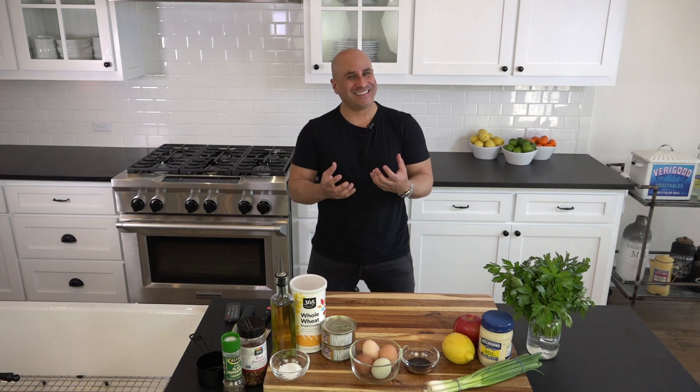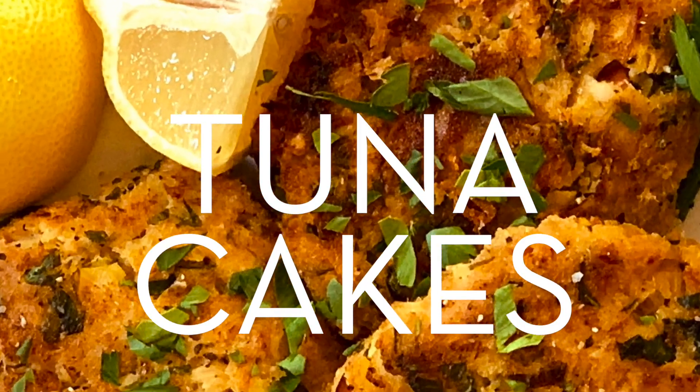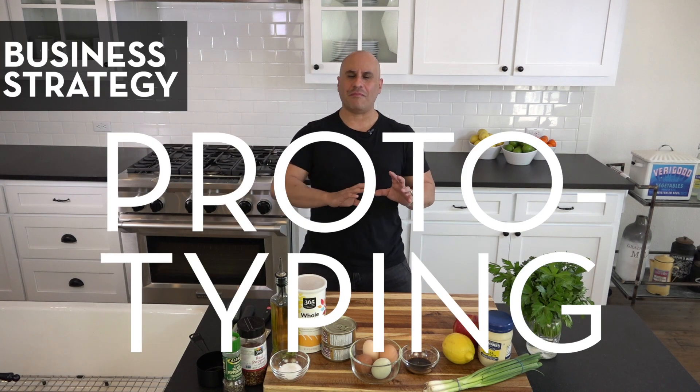Today, I'm going to be sharing how to make the most delicious, scrumptious, tasty, flavorful, moist tuna cakes you've ever had. And later on in the Entrepreneur's Pantry, I'm going to be talking about something I do for my business and for my clients' businesses: rapid testing and prototyping as a way for you to get massive results without having to waste a lot of time.